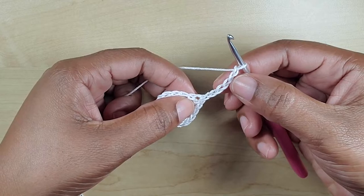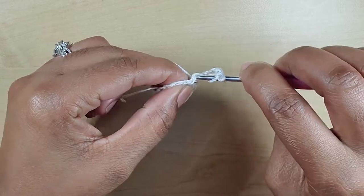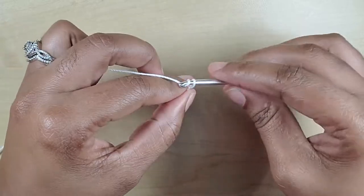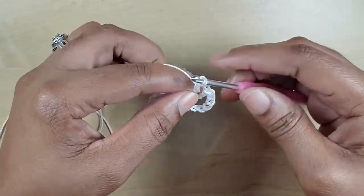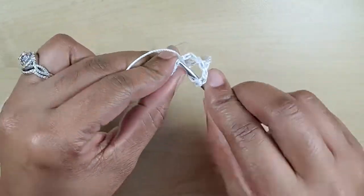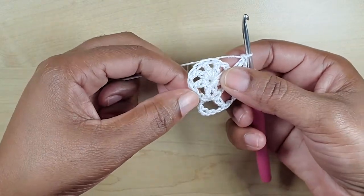Now you're going to chain six: one, two, three, four, five, and six. Chain three will count as our first double crochet, and the chain three will count as our separation chains. Yarn over and into the top of this double crochet you're going to make one double crochet, chain three. In the next double crochet make a double crochet, chain three — yarn over and make a double crochet again. This is the sequence for row two. Continue chaining three and making your double crochet on top of each double crochet until you get to the last one.